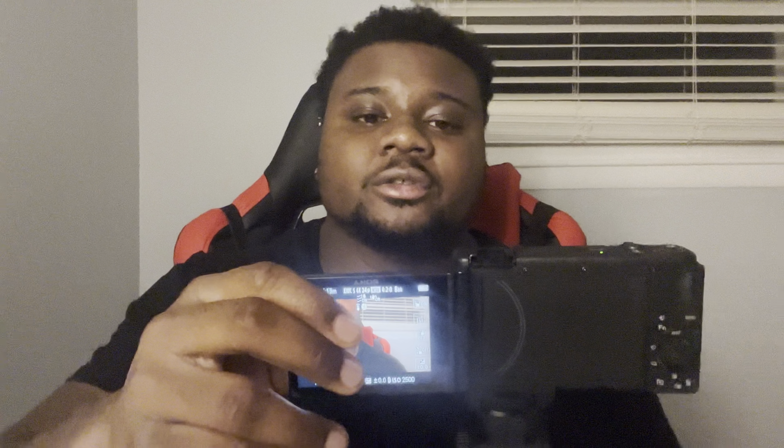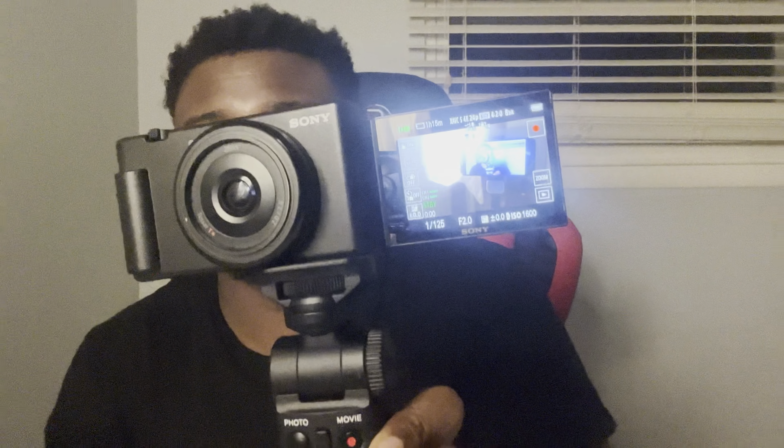Let me show y'all how to connect it to the tripod. On the bottom of the camera there's a little hole, and all I do is put this right here and turn it until it tightens up — boom, see? Nice and sturdy. I like this camera.